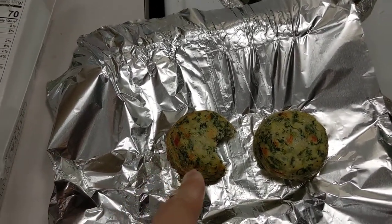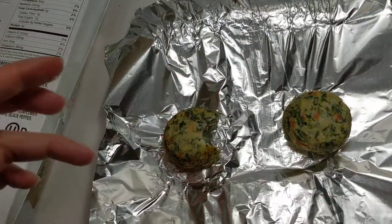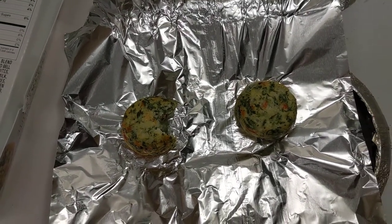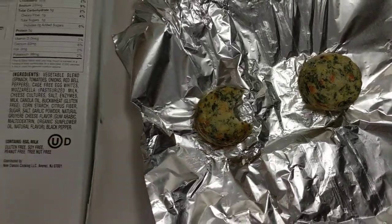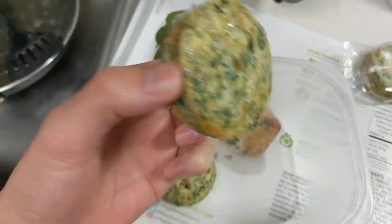That's better than I thought it would be — the flavor is pretty good. Normally I don't like vegetarian stuff because I'd rather not eat the food that my food eats, you know what I mean? But yeah, that's not bad. Now for the microwave version — this one's actually hotter.